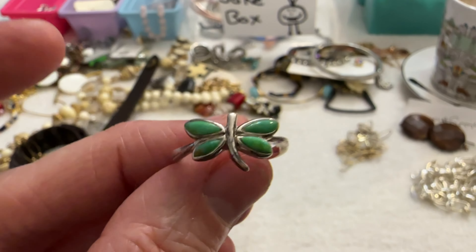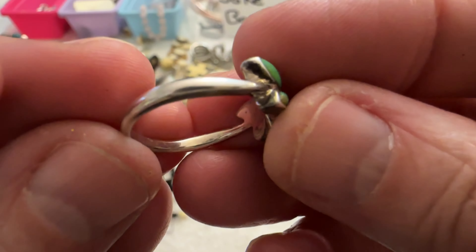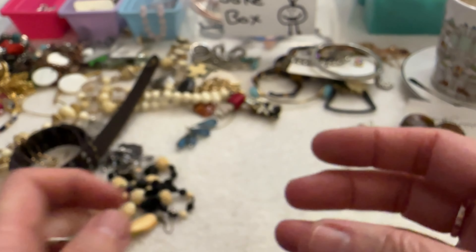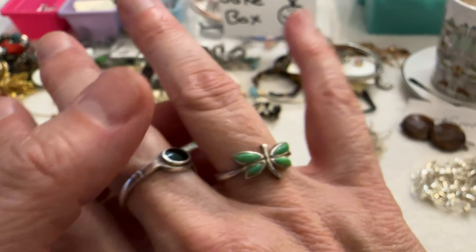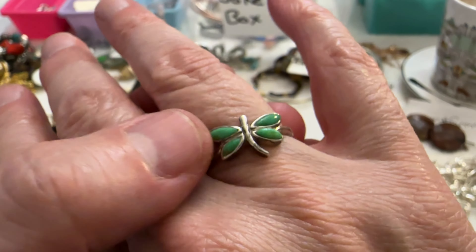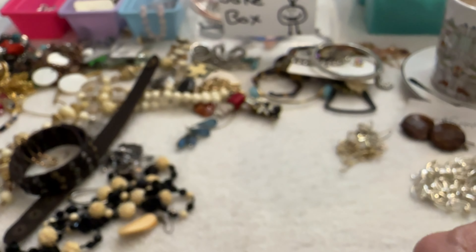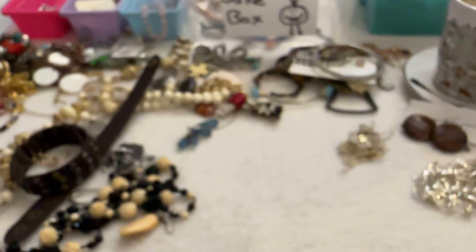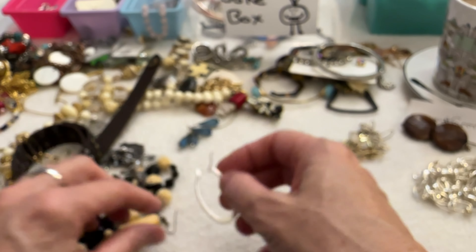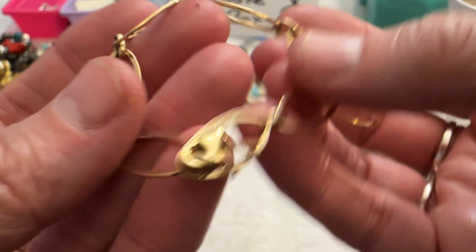Look at this one — I love that! It says sterling. I love this ring — I'm going to keep this one. That is so cute. I'm checking the stones — they're going to glass. That is so cute, I'm keeping it, I'm sorry. I love it when I get stuff that I like. I usually only keep rings from the lots, and I love that ring.